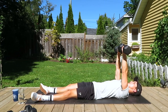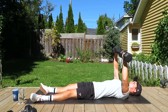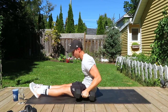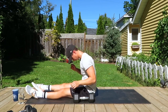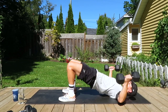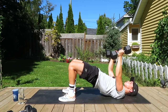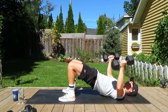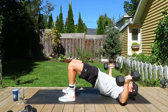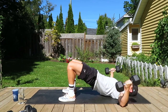Now switching to the alternating chest press — there goes Banksy again. Awesome work, almost done. Now back to the decline flies one more time, using whatever weights are best for you. Keep going, deep breaths, keep those hips up. Big breathe in as we reach out and breathe out as we bring them back together. Almost done, awesome.